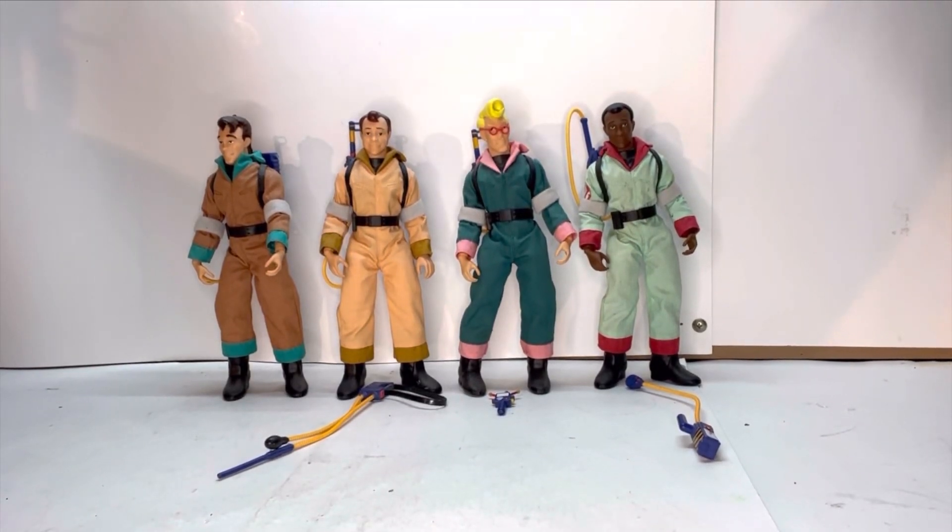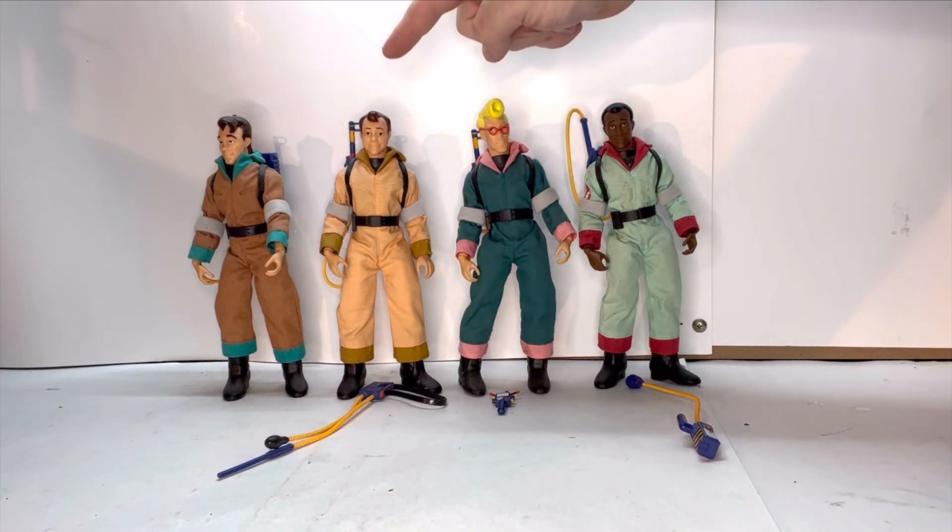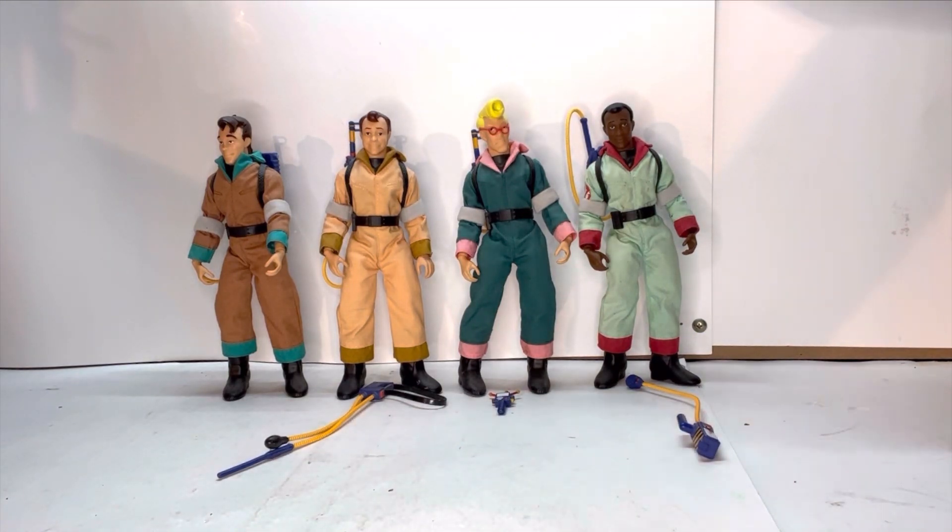Here are all four Ghostbusters. I really like the detail with these figures. They all use the same body, just different head sculpts. They're obviously designed off of the old Mego look. So you have your four Ghostbusters: Peter Venkman, Ray Stantz, Egon Spengler, and Winston Zeddemore. I love the detail on them — they look really nice. You can definitely tell who is who.